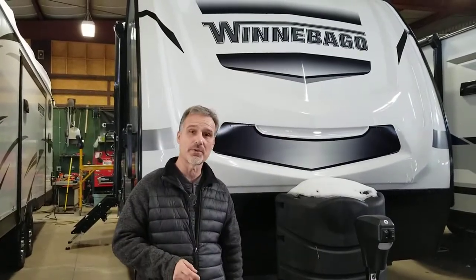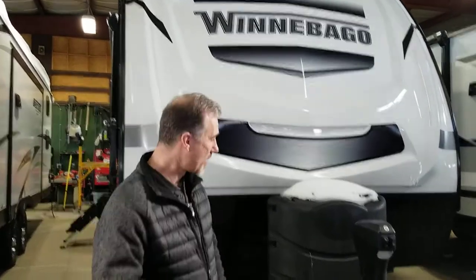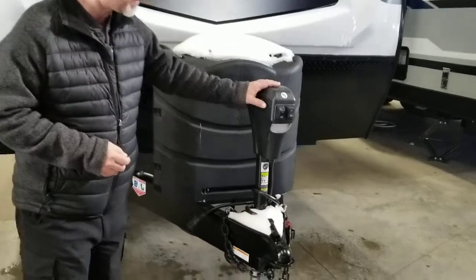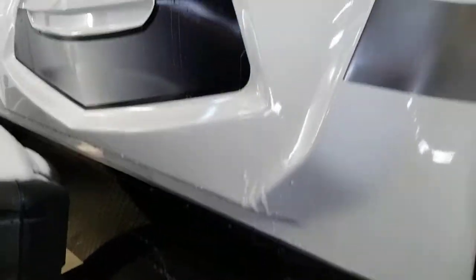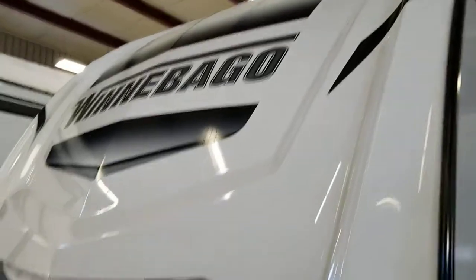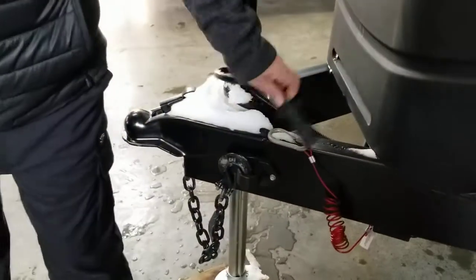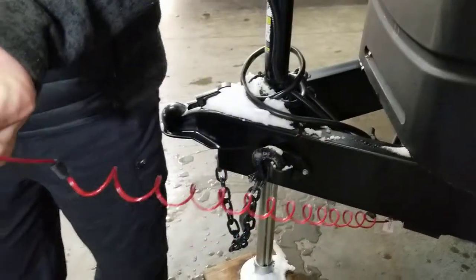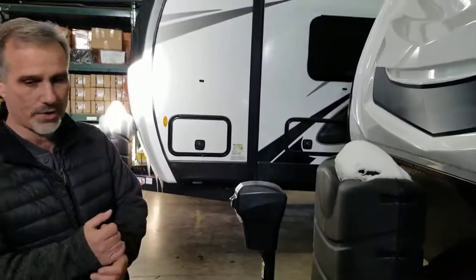Lots of features on these trailers, so let's not waste any time — we're doing the exterior video and we'll get started. At the front, electric tongue jacks, propane tanks in the back, and your battery will go right behind there. Stone guard and a beautiful fiberglass front cap. A couple of changes this year — they put a little receiver for your car to go in when you're not using it, and your coiled breakaway cable. It's a very nice little add-on so it doesn't drag on the floor or on the ground.